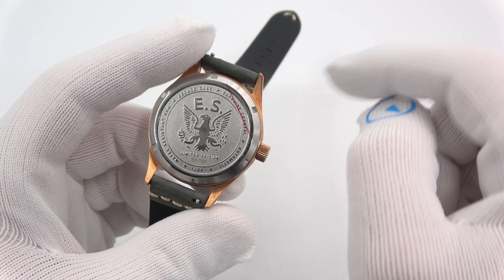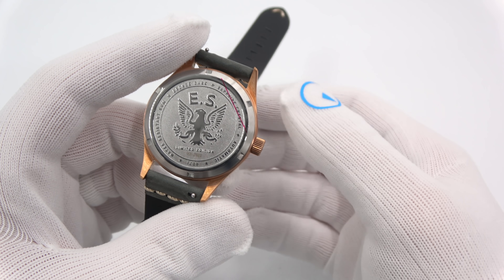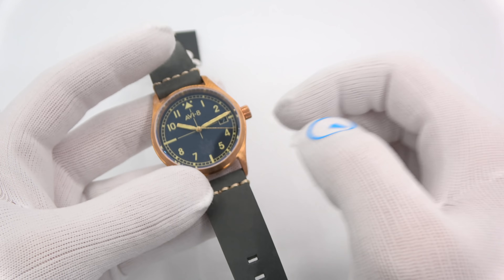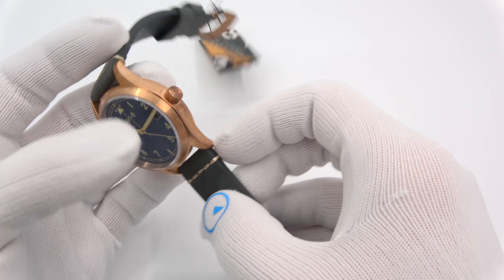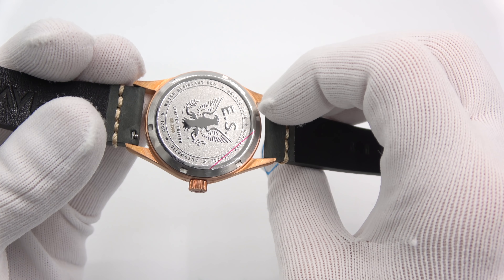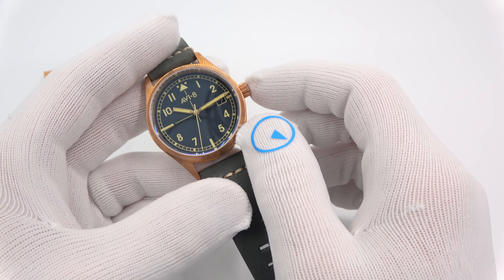It is a limited edition of 300 pieces. Bronze case, water resistant 50 meters, anti-reflective sapphire crystal. 20 millimeter lug width. It does come with a secondary single-piece leather strap. The primary strap is on quick release pins. Since you can't use quick release pins with a single-piece strap, they do throw in additional spring bar pins for you to substitute.